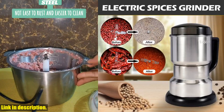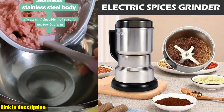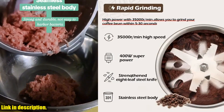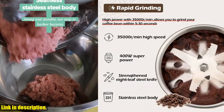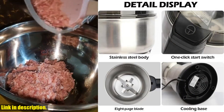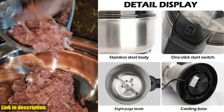So if you're ready to take your kitchen skills to the next level, I highly recommend investing in the 400W 304 Stainless Electric Grinder 8-Page Blade Electric Fast Grinding Multifunction Smash Machine Rice Beans Home Blender. Trust me, you won't regret it. And if you are interested in purchasing this incredible blender, be sure to check out the link in the description below.